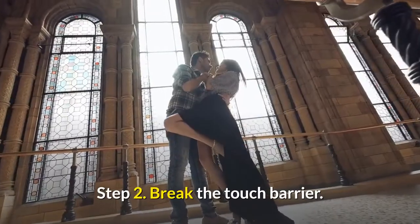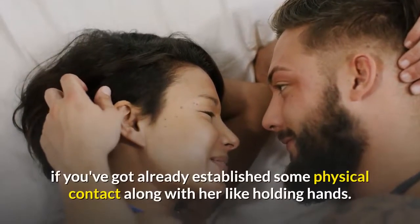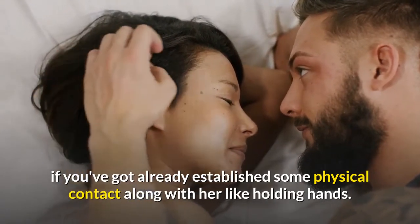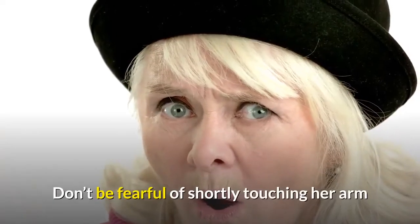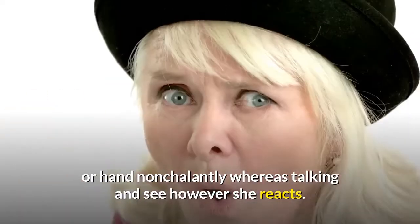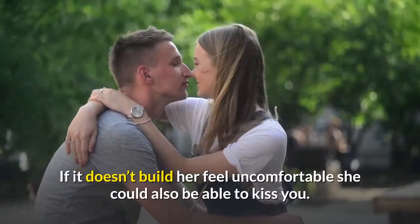Step 2: Break the touch barrier. It's much easier to kiss a lady if you've already established some physical contact with her, like holding hands. Don't be fearful of briefly touching her arm or hand nonchalantly while talking and see how she reacts. If it doesn't make her feel uncomfortable, she may be ready to kiss you.